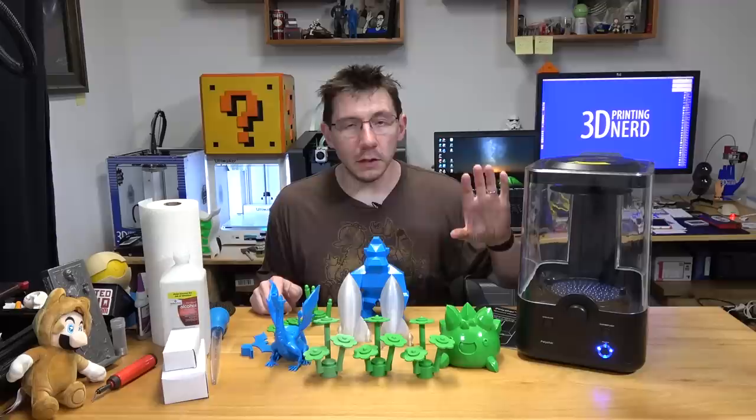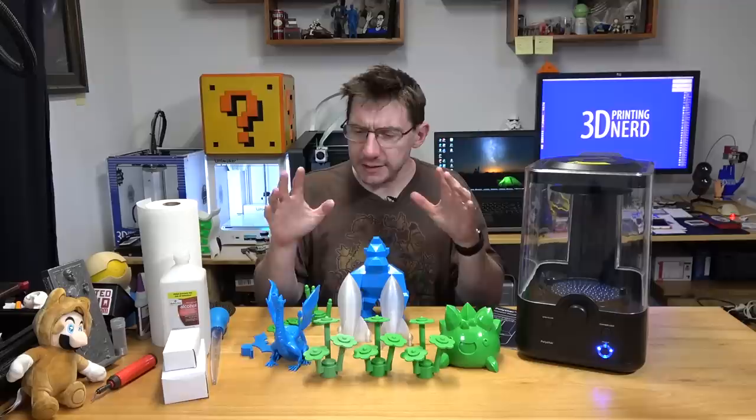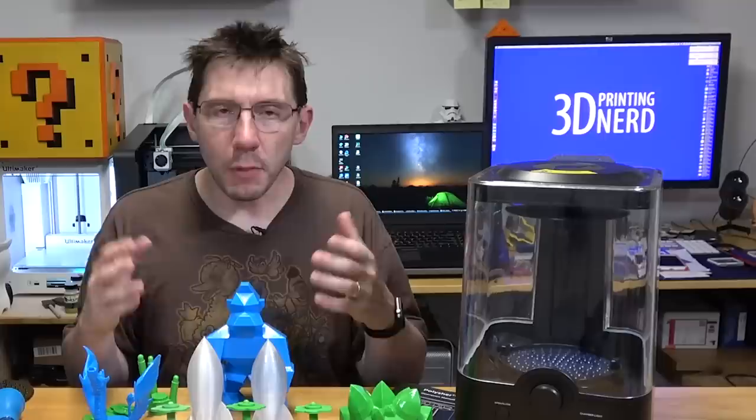Hey, it's Joel the 3D Printing Nerd, and this is the Polisher from Polymaker. It's an all-in-one unit that uses isopropyl alcohol and diffuses it into a cloud that melts, smooths, and shines the PolySmooth material.